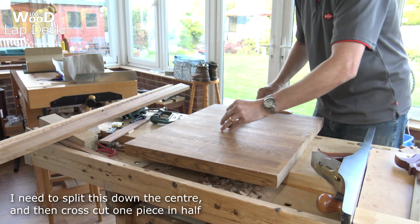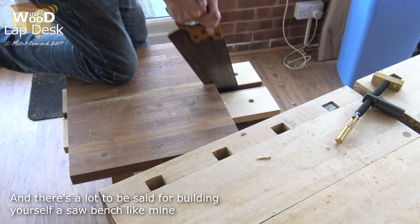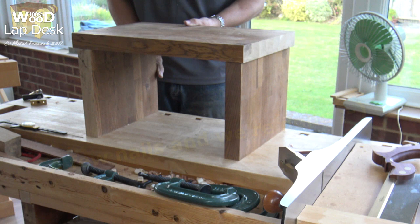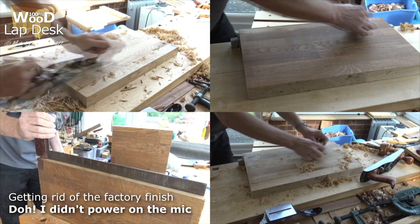I'm going to be using this offcut of laminated oak counter top. For the benefit of the next few seconds, just imagine some planing and scraping sounds.